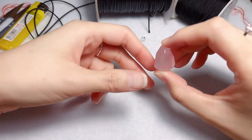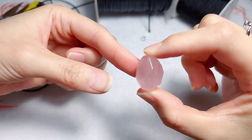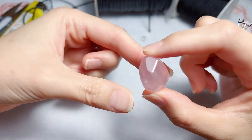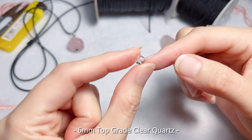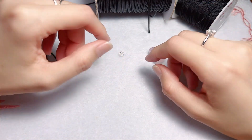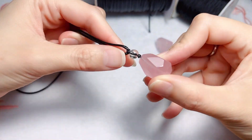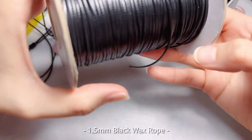A rose quartz pendant — technically it's a bead, a handmade bead, kind of large, faceted and free-formed — and one bead of 6mm top quality clear quartz. You can use your own stones to make beautiful pendant necklaces, as long as the cords can pass through the stones.